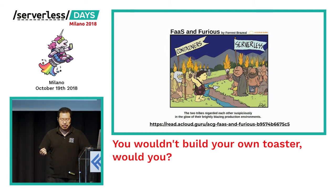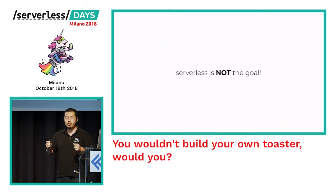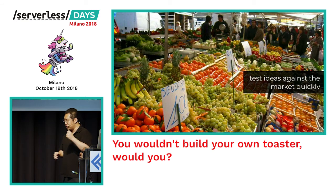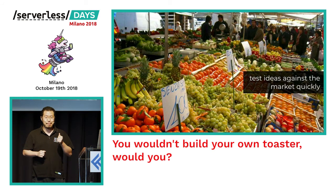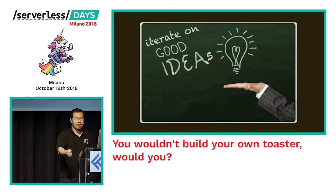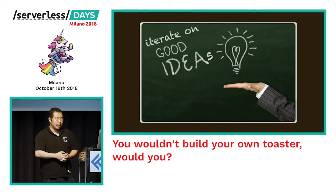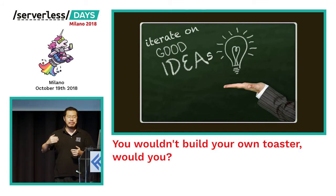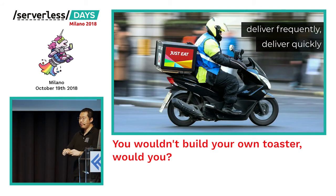Even as much as I love serverless, I have to say that serverless itself is not the goal. The goal should always be to build the best product that your customers love to use. To do that you need to be able to have lots of ideas and test them against the market quickly, because 90% of those ideas are going to be bad ones. You want to find out quickly which are good and which are bad, focus your energy on iterating on the good ideas, and deliver value to your customers quickly and frequently.